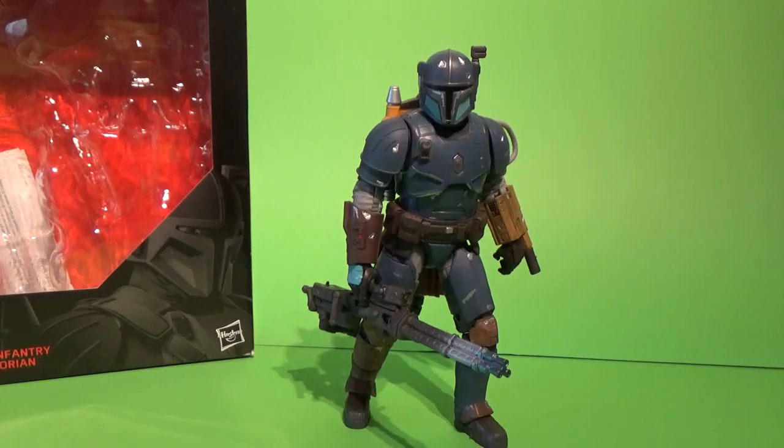Hey Star Wars fans, today we're checking out another figure from the 6-inch Black Series line. This one is another exclusive and arguably one that is going to be jumping straight into my top 10 figures of 2019 when I record that early in the new year, if not later in December after Christmas time. I'm looking forward to doing that as well.